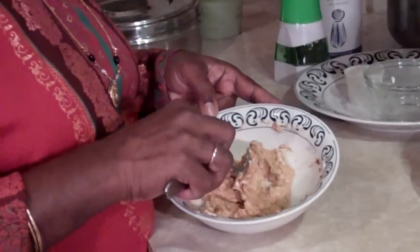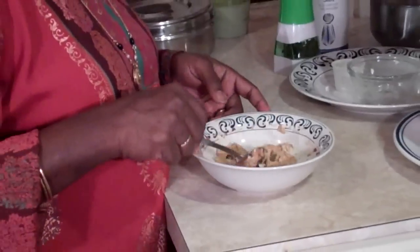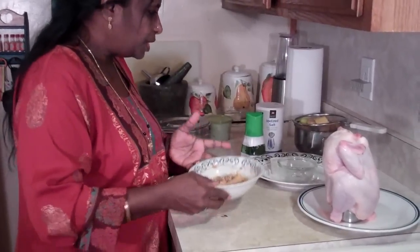If you want, you can make more curry butter and put it in the freezer, then use it every time you want it. If you just roast some potatoes with this, it is so yummy.